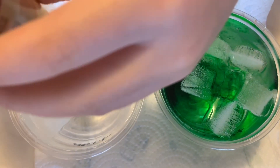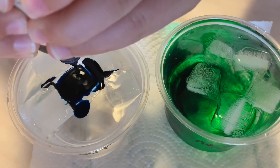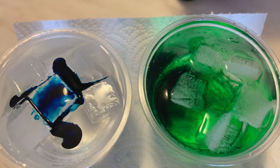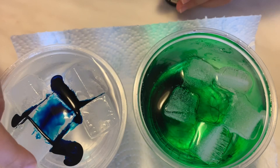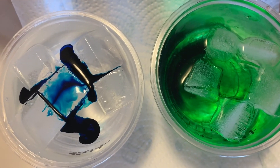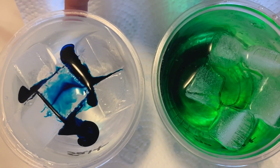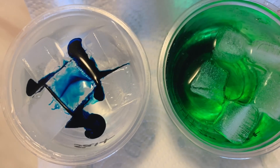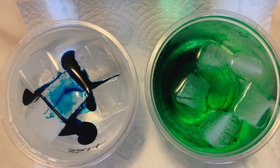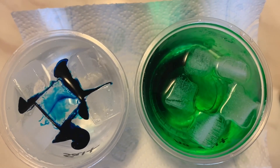Do we notice a difference right away? No difference? Oh, it's floating. So is the color spreading? No. It's not because this is regular water and the other is — cold water? Yeah, but the ice plus the salt makes it extremely cold. So it freezes the food coloring. That's very interesting!